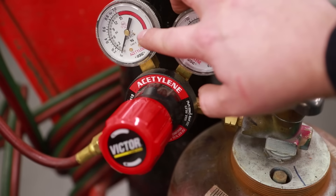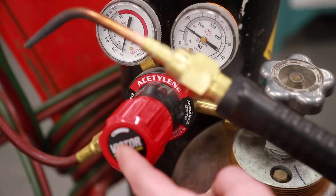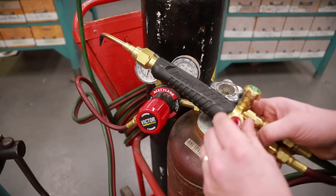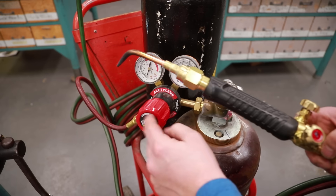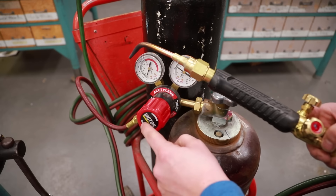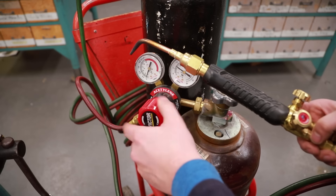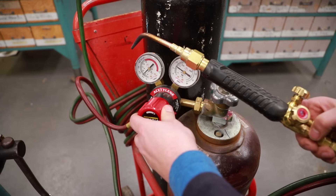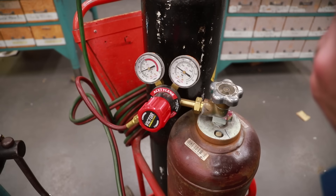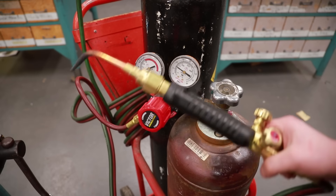In order to increase the pressure coming out of my torch, I'm going to adjust the regulator. I'm going to open up the knob on my torch handle for the acetylene — just open it up, don't worry about how big it is yet — and adjust the regulator. I'm going to go plus and increase it to about 6 psi. We're at 3, 4, 5, 6. You can hear the acetylene actually coming out. Go ahead and turn off your knob. This one is set and ready to go.